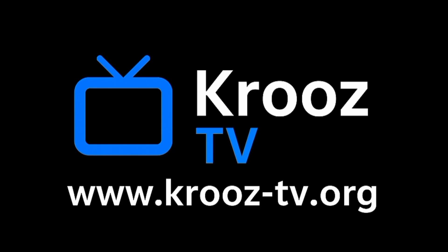If you get stuck or want more tutorials, just visit www.cruise-tv.org. The website is packed with helpful articles, troubleshooting tips, and video guides to walk you through any issue. You'll find guides, support, and all the help you need. Plus, there's a friendly support team ready to answer your questions if you need extra assistance.